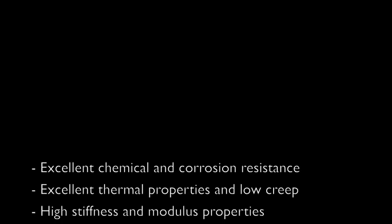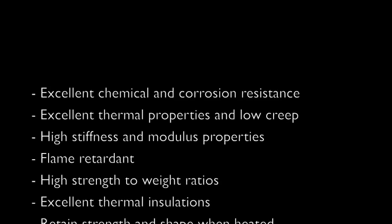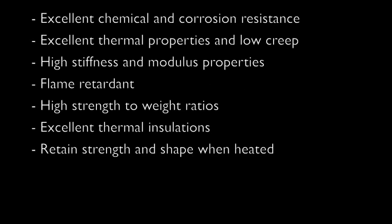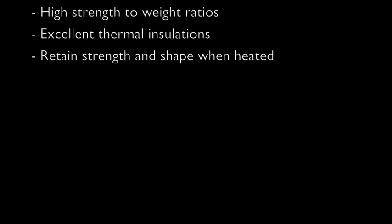There are numerous benefits in using thermoset plastic parts in your product: excellent chemical and corrosion resistance, excellent thermal properties and low creep, high stiffness and modulus properties, flame retardant, high strength to weight ratios, excellent thermal insulation, and retained strength and shape when heated.